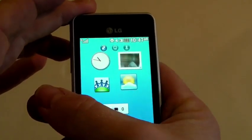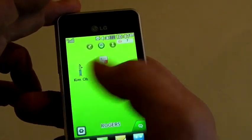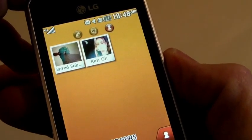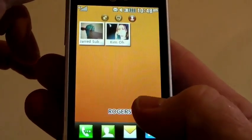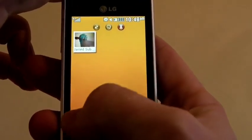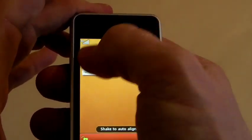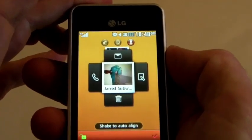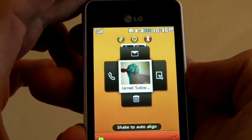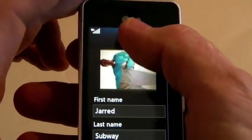When it comes to your live square, on the contacts area I've got a few contacts. If you want to eliminate or add, it's drag and drop straight into the desktop. Shake to auto align and it aligns for you. If I wanted to send a message to Jared, you can see there are different options: send a message, call, put the contact into trash, or edit it right away — everything you can do straight from this area.